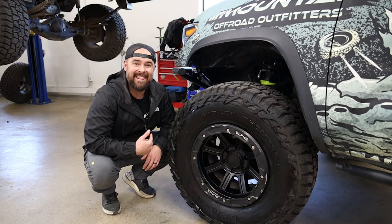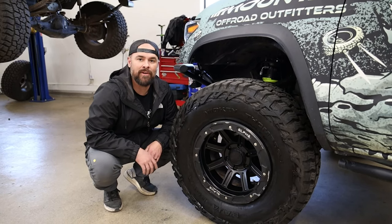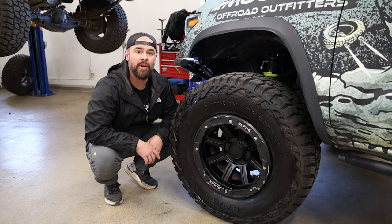Watch this video to find out why I think the Alpha Equipment X Commanders are the best wheels for your Toyota on the market right now.